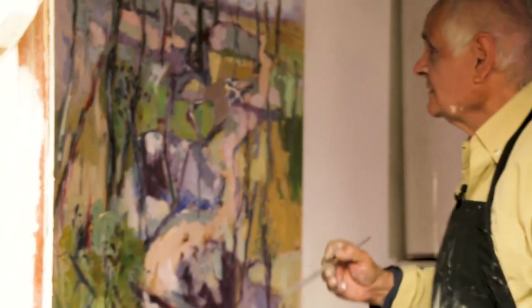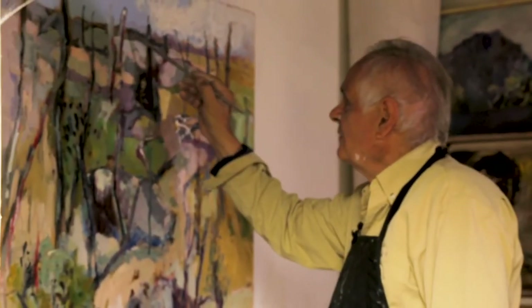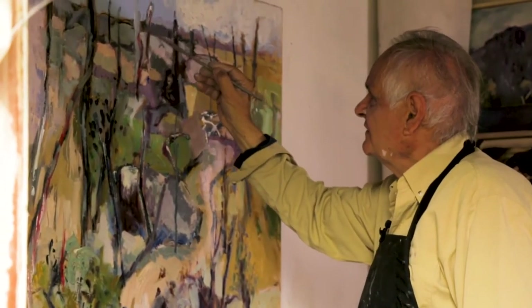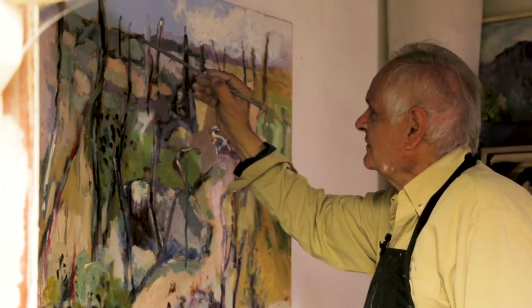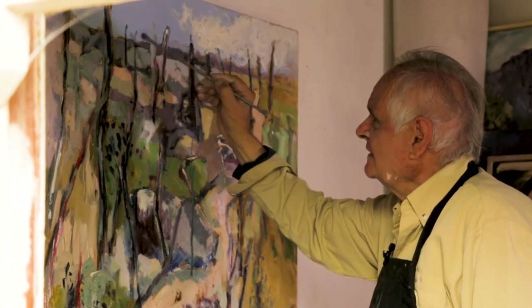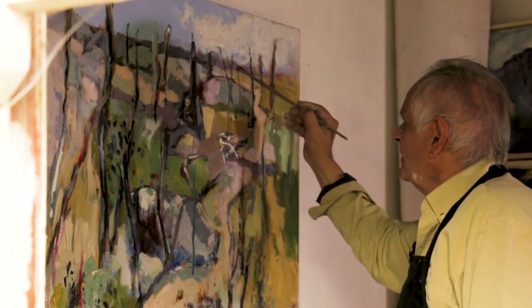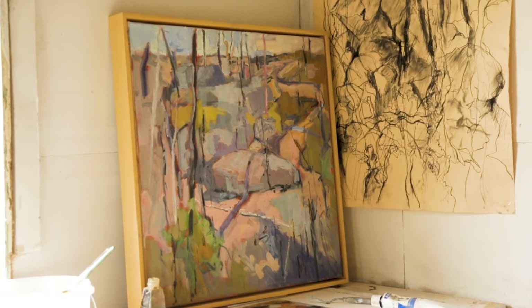I can always look at the little painting — the smaller one I painted before — as a reference and see that it's probably got something in there that I haven't put in the larger one. So I keep getting my eye to overlook the little one.